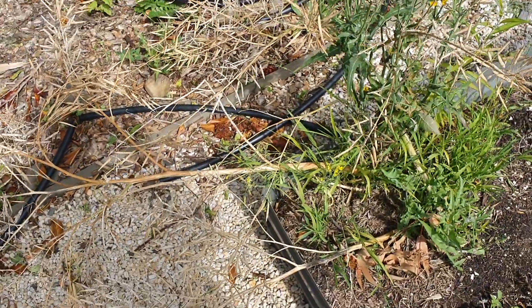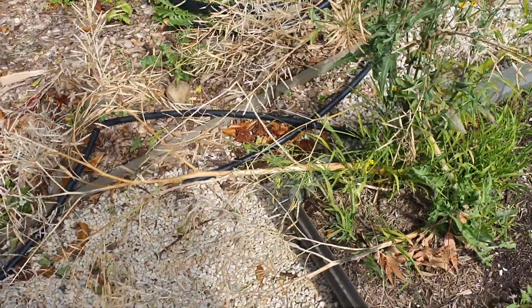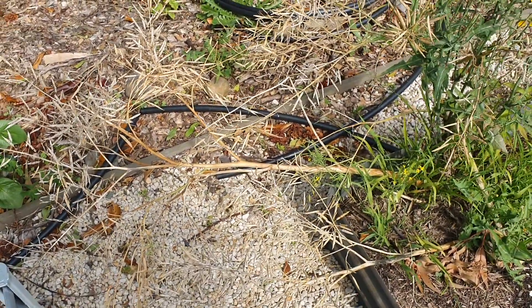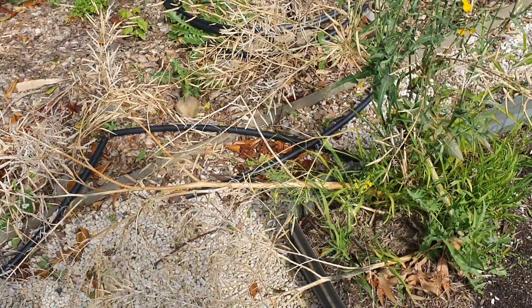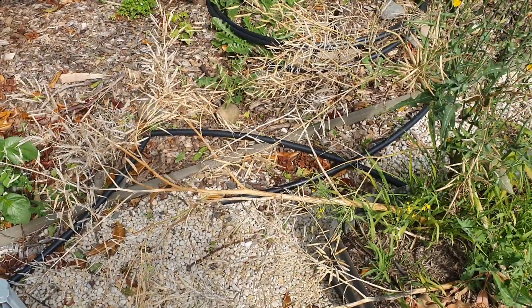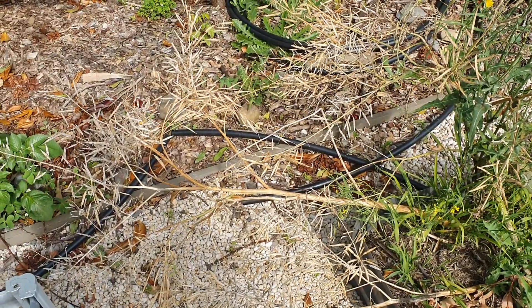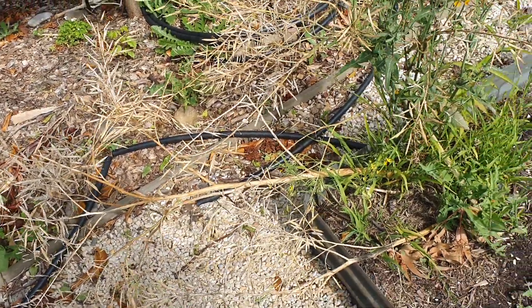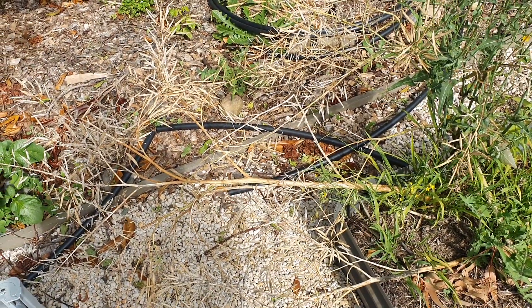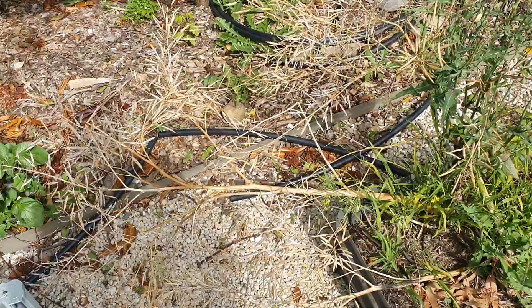If you want to multiply greens, this is the easiest way to do that. Grow one, leave it over winter, autumn, spring — and now it's summer you can start picking up all those seeds and planting your whole bed full of them. Very simple, very cheap, inexpensive, and easy to do.